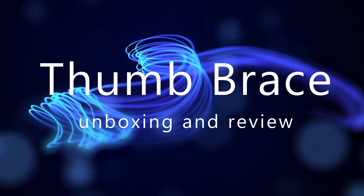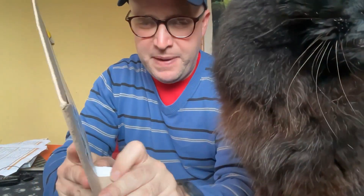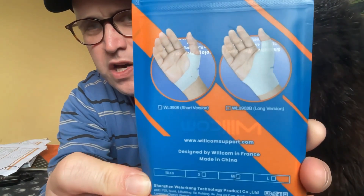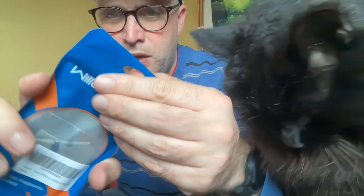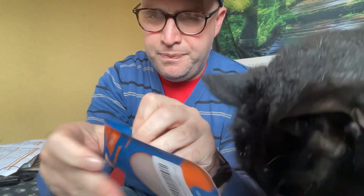Hello, Trev here. I'm just doing an unboxing and review of a thumb brace. So a thumb brace - I've been getting a sore thumb and I thought it was from biking, but it also hurts when I play guitar. I went for a massage with a friend who lives nearby and she recommended this sort of thing.